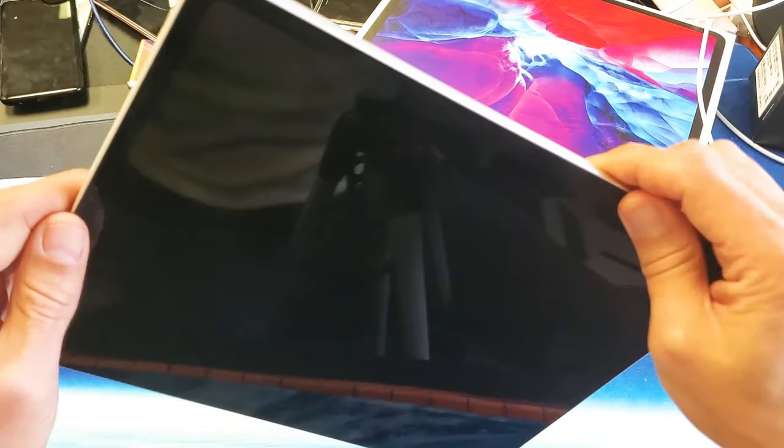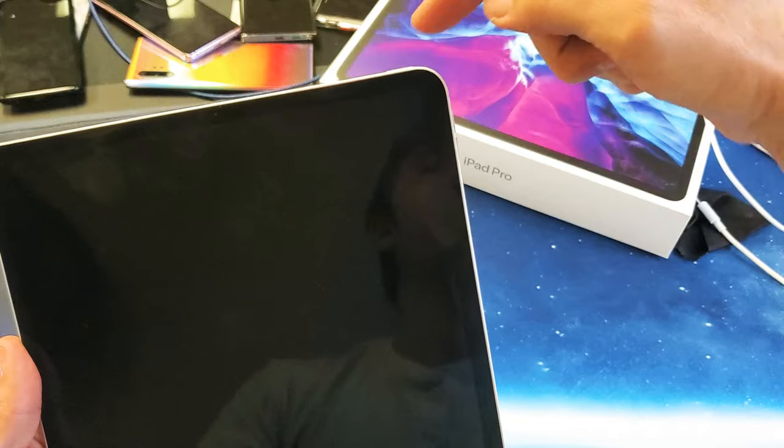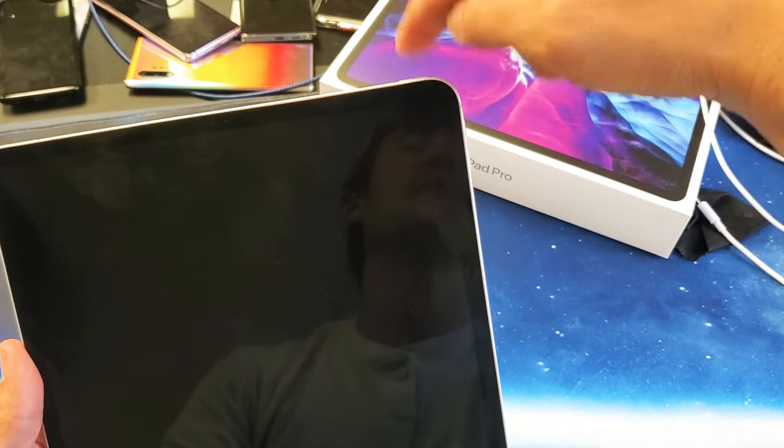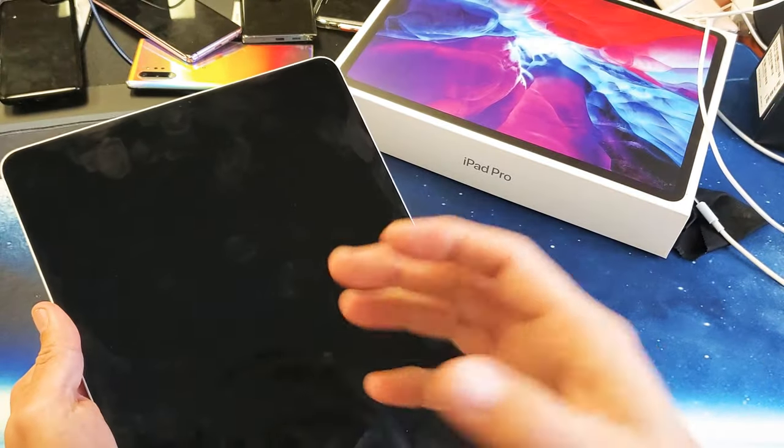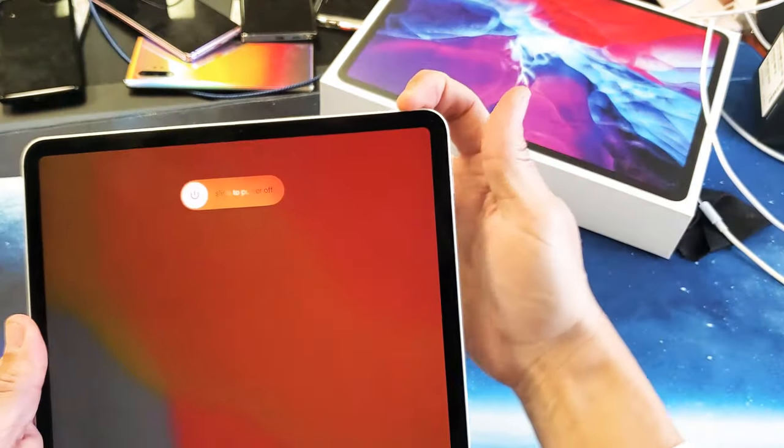It's a three-key combination. What you want to do is press the volume up button, volume down, and then press and hold the power button. Continue to hold it until you see the Apple logo appear. Let's do this together — ready? Volume up, volume down, press and hold the power button. Do not let go of that power button.